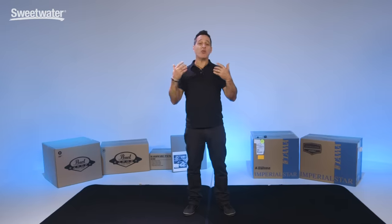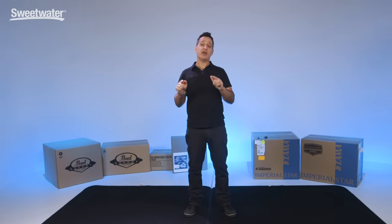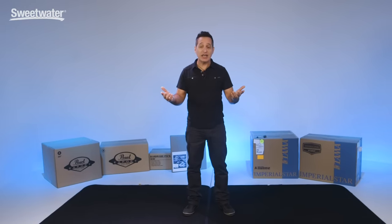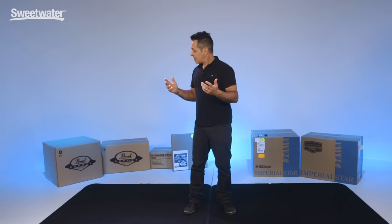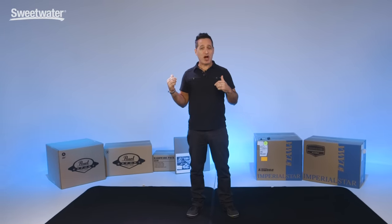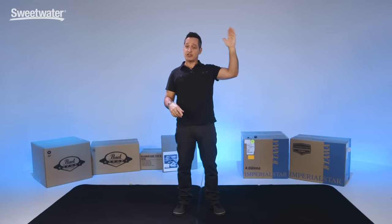If you're a seasoned player and you've been playing a long time, you obviously probably already know how to build a drum kit. But if you're a first time buyer, a parent buying a kit for your kid, or a first time player, it might be kind of daunting to open up these boxes, especially the more affordable drum kits.